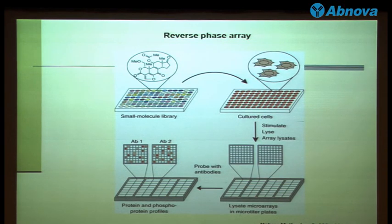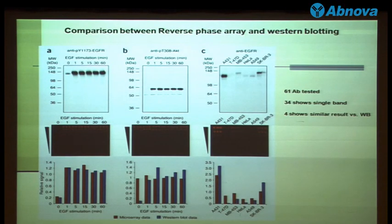There is a notable example of the use of the reverse phase array published in Nature by a lab at Harvard University. They used this to study the effect of small molecule inhibitors. However, most people who use the tissue array only check whether the antibody has a single band or multiple bands on a western blot, and if they see a single band, they go ahead and use the antibody in the array. This lab compared 61 antibodies with the traditional western blot and then with the reverse phase array. What they found is that only 4 of the 61 antibodies gave signals identical between the array and the traditional western blot.